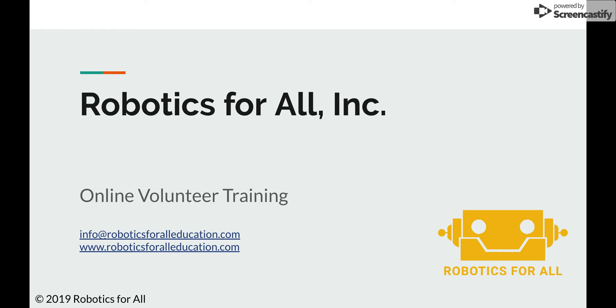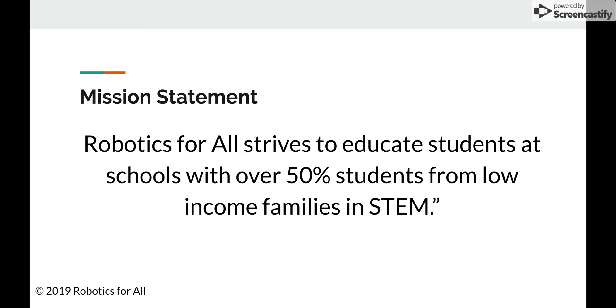We are going to start by sharing a little bit about Robotics for All. The mission of Robotics for All is to educate students at schools where 50% or more students come from low-income families in STEM. We hope that this will help them gain beneficial skills useful in the rest of their educational and professional careers, and in doing so, help close the achievement gap.